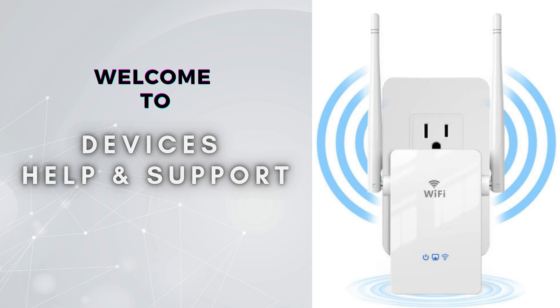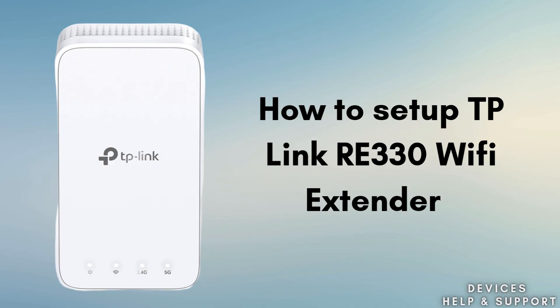Welcome to Devices Help and Support, your ultimate destination for all things related to device setup, troubleshooting, and optimizing your tech experiences. In this video, we'll guide you through the step-by-step process of setting up the TP-Link RE330 Wi-Fi Extender. Whether you're using the quick WPS method or the manual web browser setup, we'll cover everything you need to know to extend your Wi-Fi coverage and boost signal strength. Watch to learn how to position, configure, and test the extender for optimal performance in your home or office.